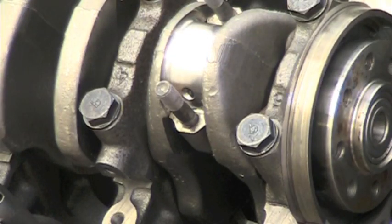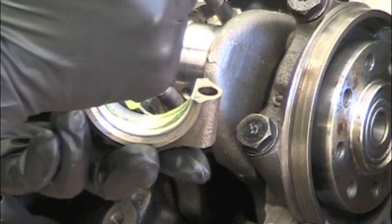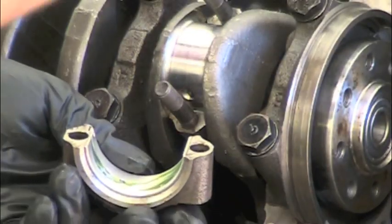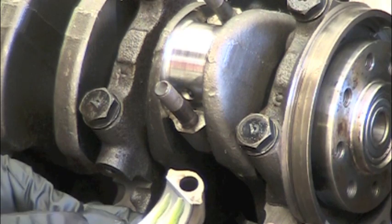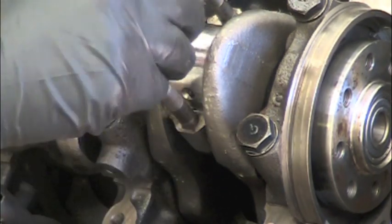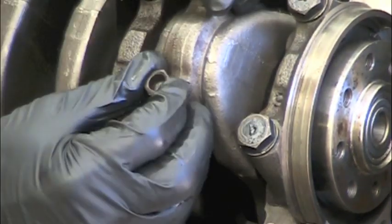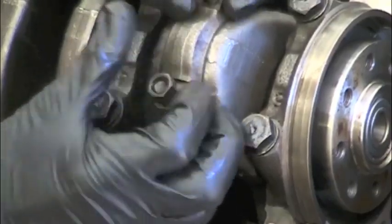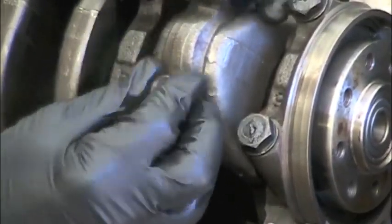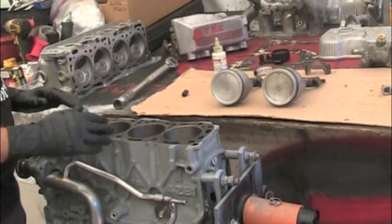Put some assembly lube on the cap side of the bearing. Once again, make sure that your tang here is lining up with your tang there. Fit the cap, then thread your nuts on and run those down until they bottom out.